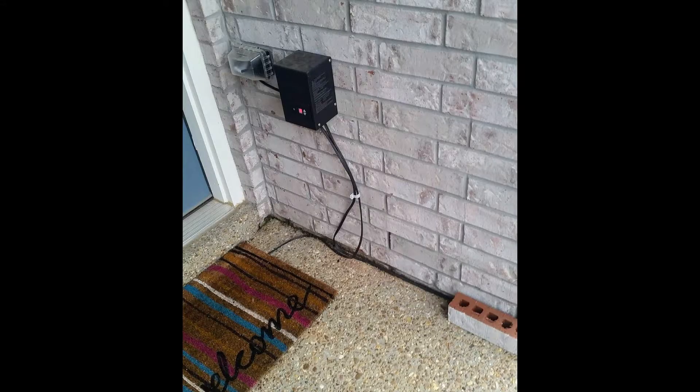The next thought is: where are your outlets? Most homes have an outlet by the front door and the back door. However, these are not a great place to put transformers. As you can see in this picture, it really is an eyesore to have a transformer right next to the front door, especially with all that wire exposed.